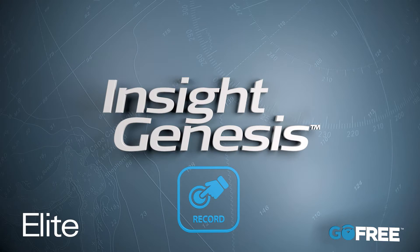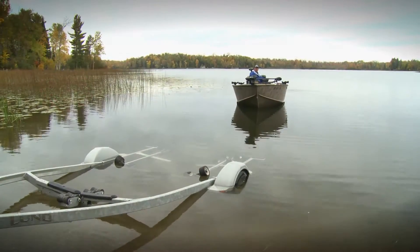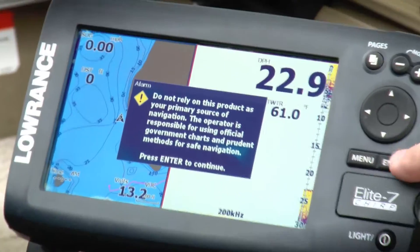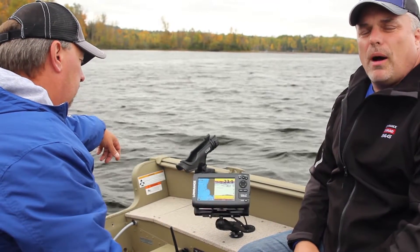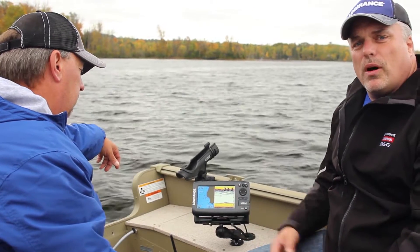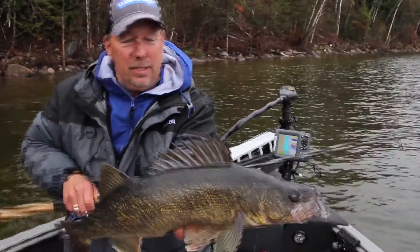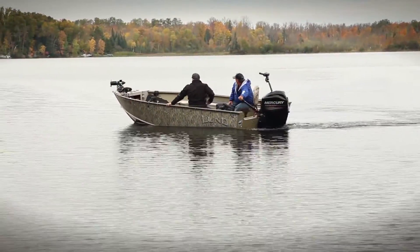The first step to creating a custom Insight Genesis map is recording the sonar logs on your Lowrance fish finder. This can be done in seconds by all Lowrance users. Insight Genesis has three easy steps: the record, upload, and view. Today we're on the water with an Elite 7, which works with all of our Elite products that have a sonar recording capability. We're going to show you how to record the sonar logs so you can create your custom map.